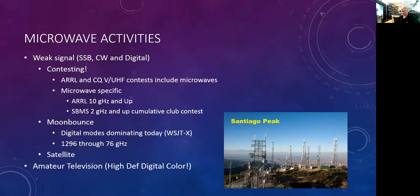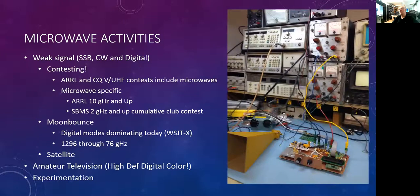One more aspect is experimenting — that's what pushes the state of the art. This is a photo of a project I was working on — a direct conversion 10 gigahertz transceiver that's eventually going to be packaged as a handheld radio. This is the kind of stuff we do — we experiment.